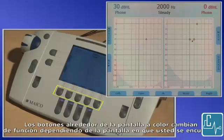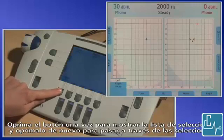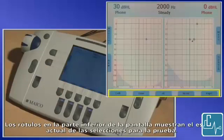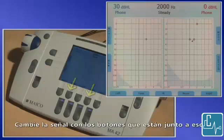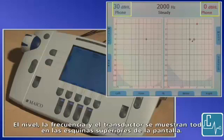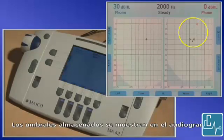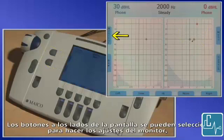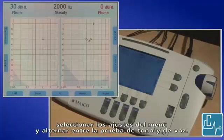Buttons around the color screen change function depending on the screen you are in. Press the button once to show the list of items and press again to toggle through the selections. Labels on the bottom of the screen display the current status of the test selections. Change ears with the two outside buttons, one for each channel. Change signal with the buttons next to those, again one for each channel. Use the center button to select the type of test conducted, which also affects the symbol that is plotted and stored. Level, frequency, and transducer are all displayed on the screen in the upper corners. Red or blue lettering indicates routing to the right or left ears. Stored thresholds are displayed on the audiogram. Buttons on the side of the screen can be selected to adjust monitor settings, start a new test which erases stored thresholds, select menu settings, and toggle between tone and speech testing.